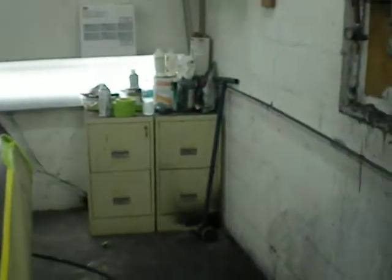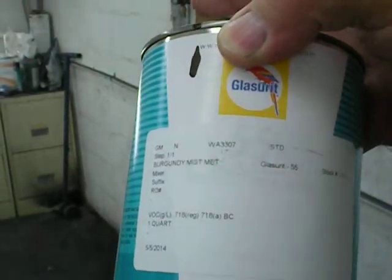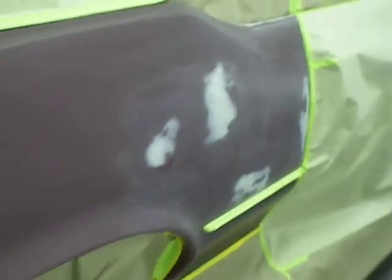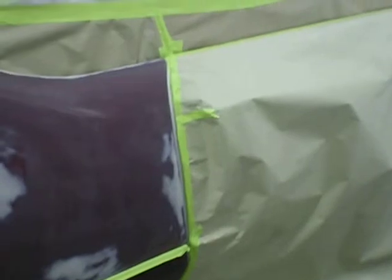So I'm now going to mix up the paint and tack this thing off. We're using Lazeret — that's what was put on the car. I believe this is 55 series base coat. I'm going to base out the back end of this car, and when I'm all done with it, I'll come over and pull off the doors, take the paper off the doors, and actually show you how to do the blend.